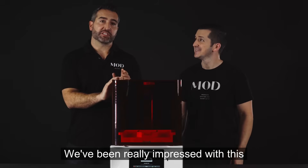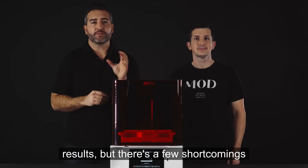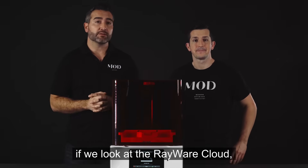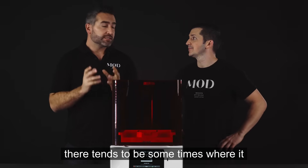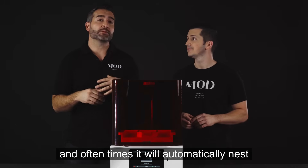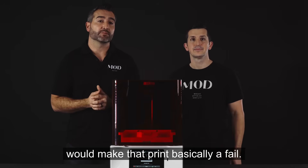We've been really impressed with this printer and getting really good results. But there are a few shortcomings we have to mention. Number one, if we look at Rayware Cloud, there tend to be times where it can be a little buggy and laggy, and oftentimes it will automatically nest a print in the wrong orientation, which would make that print basically a fail.